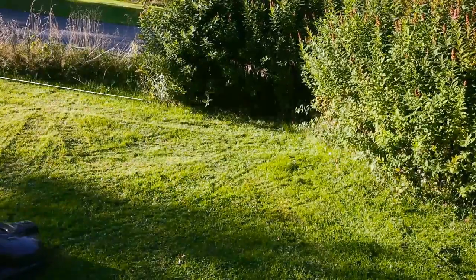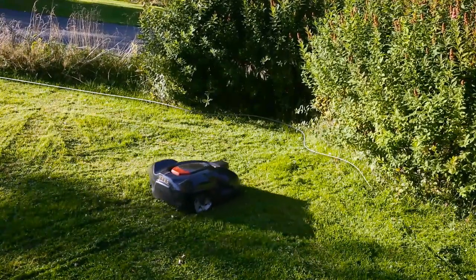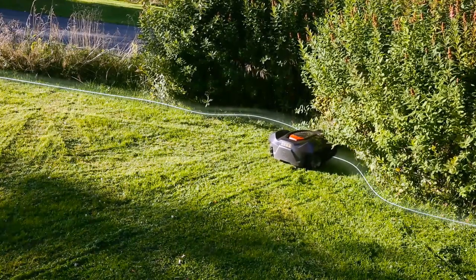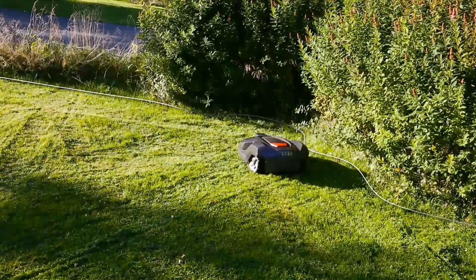Husqvarna Automower works inside an electronic fence created by a loop signal sent from the charging station through the boundary wire. When Automower passes the wire, it detects the signal, stops, turns, and continues in another direction.